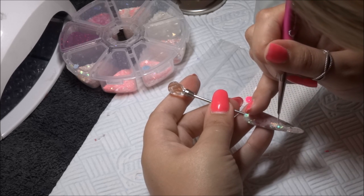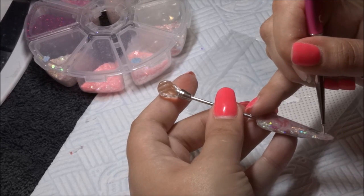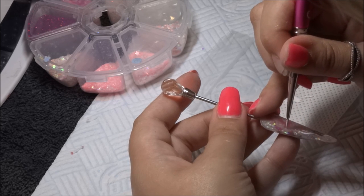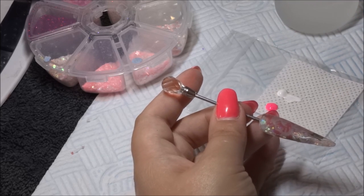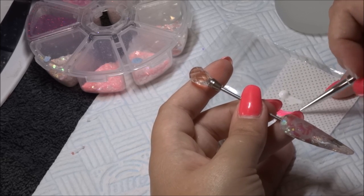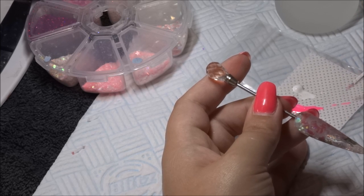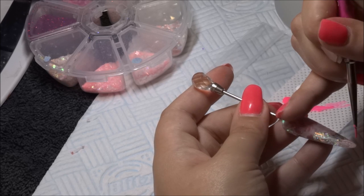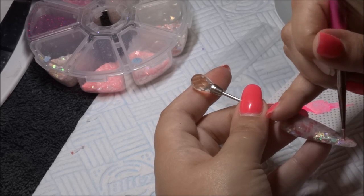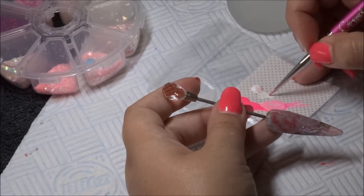Then just wiggle up some lines, completely randomly, with lots of movement. At first you'll see me use the pink in its exact color — I wasn't quite happy, it wasn't coming out as pink as I wanted it, so I decided to mix in a bit of white and create a baby pink, and done some more wiggly lines up and down the nail, then added a few dots.